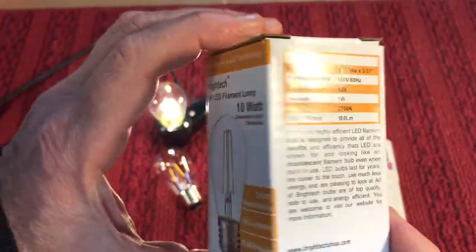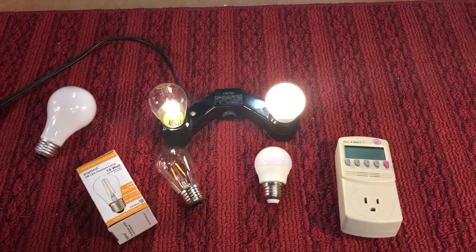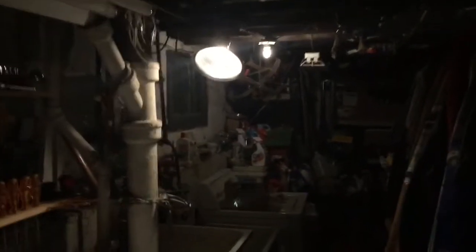Here you see 100 lumens. What I like to discuss about these bulbs — I did a little experiment. I replaced five bulbs with these one watt LEDs in my basement. You can see what kind of light they throw off. It says a 10 watt equivalent, but it's almost enough to light up the whole basement.